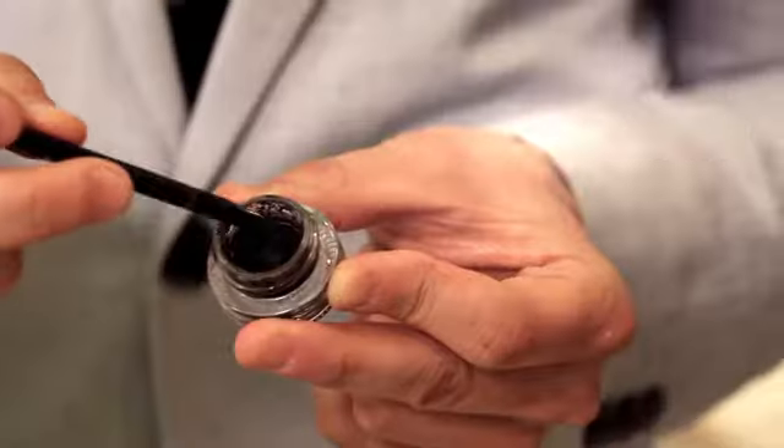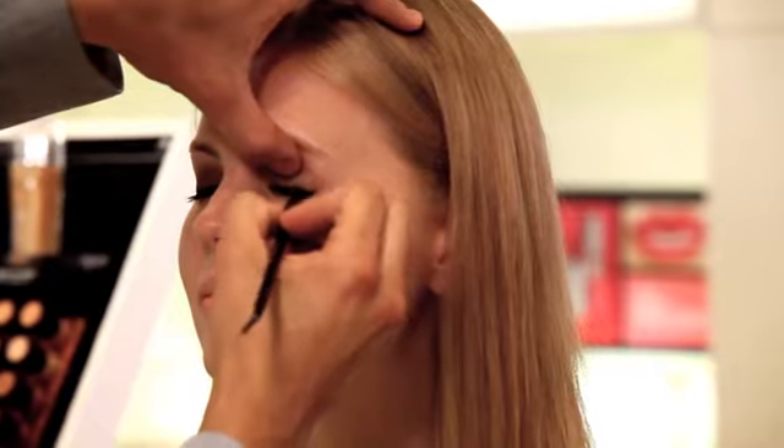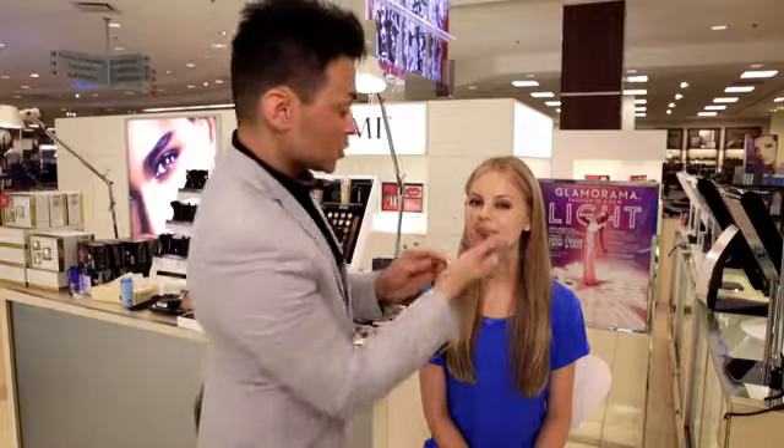For a sexy cat eye, we're going to line the eyes with our Color Design gel liner. You're going to start in the middle of the eye and do little dashes in between the lashes. When you do your liner on the bottom, you want to do short, little abbreviated strokes pressing into your lashes.